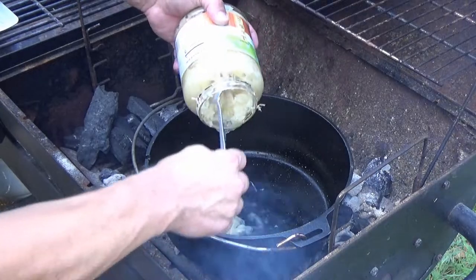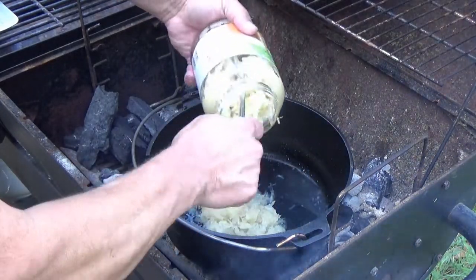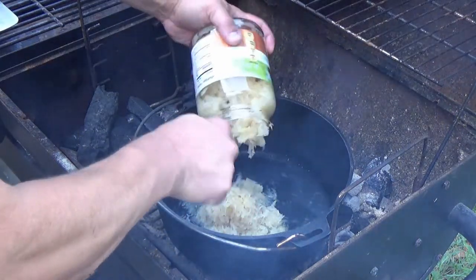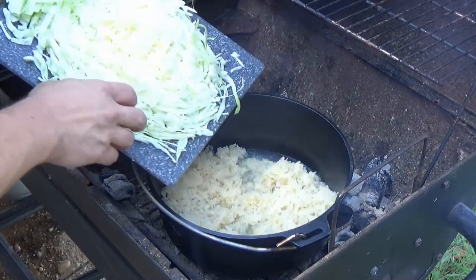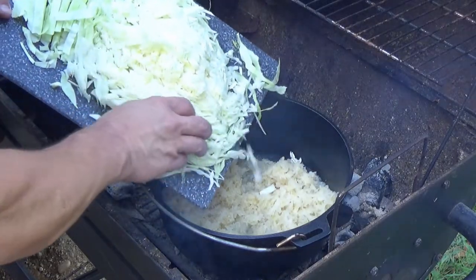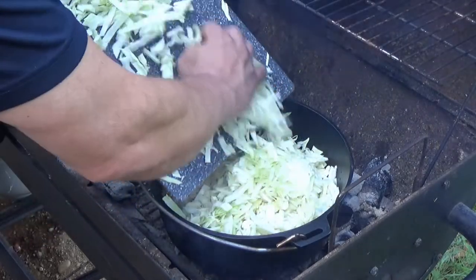Step one is putting in some sauerkraut. I'm just gonna put this whole jar in here. It's gonna be a big batch of food for two guys. Then after the sauerkraut I'm gonna put in just some regular cabbage. You're thinking wow that's a lot of cabbage — well it's okay, it's just two guys in the woods, we can fart if we want to.